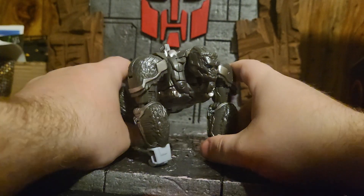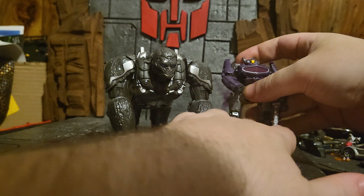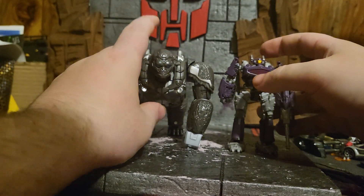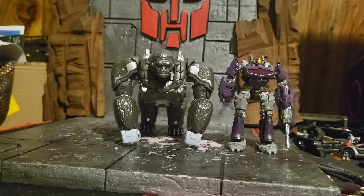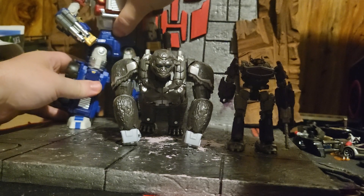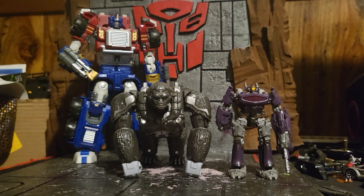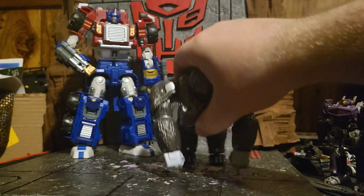Speaking of my collection, let's do a size comparison. We've got Studio Series movie Shockwave — this looks like it's in scale. We have Fans Hobby Naval Commander, a decent size in his own right. He's not that big by any means, but he's a decent size and I do enjoy it. Just some bits of the color have me off a little bit.